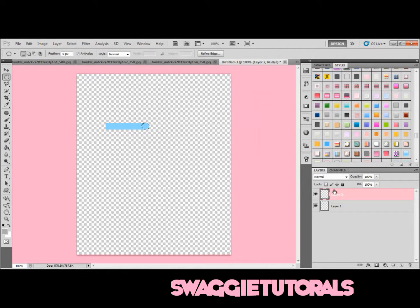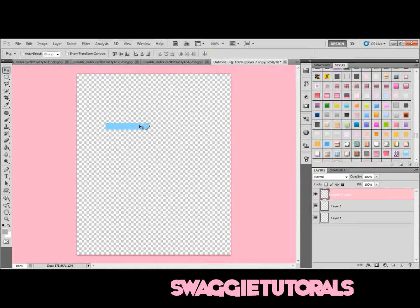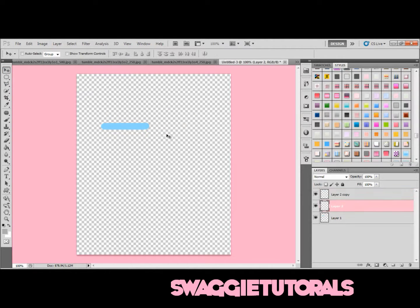Now you're going to merge everything. Hold Control and click all the layers, then press Control-E and it merges them all together.